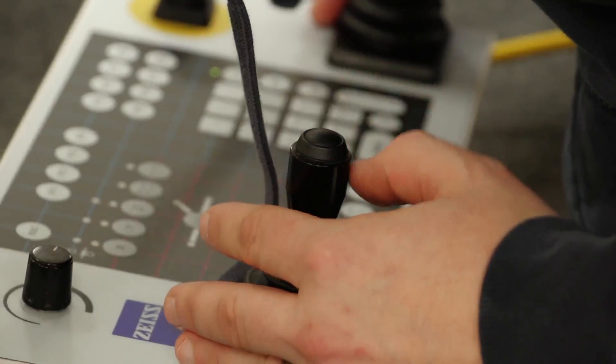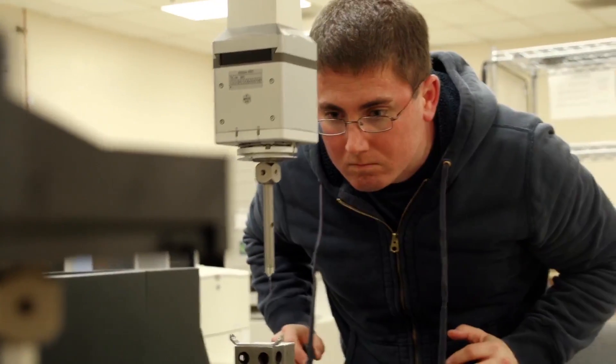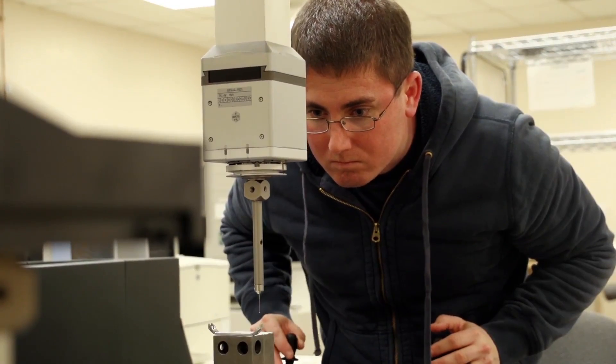What could happen with a piece that comes off a CNC machine? Could those machines slip? The machines are quite repeatable, actually. They do a pretty nice job. If there's going to be any error, it's usually human error, and we catch those kinds of things pretty quickly in here.